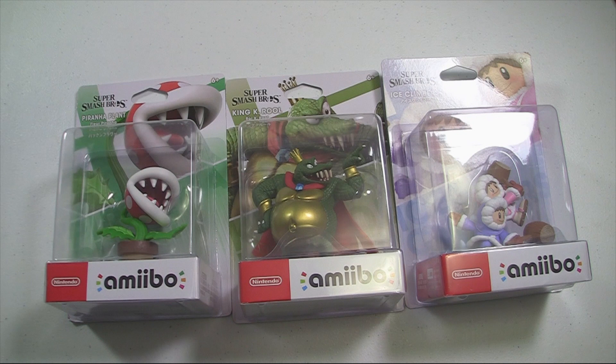We're gonna be talking about King K. Rool, Piranha Plant, and Ice Climbers — they're already looking awesome. I'm loving these newer amiibos. They're still $15.99, which is a little more expensive than before, but it's justified because they have more detail and just more to them. So let's take a close look as we unbox them one by one.